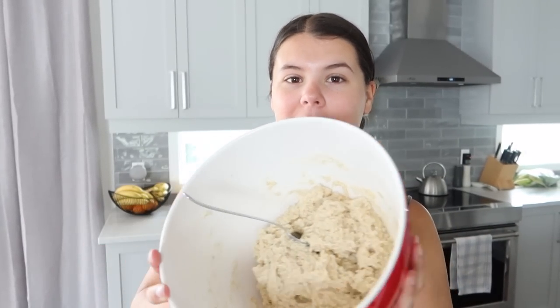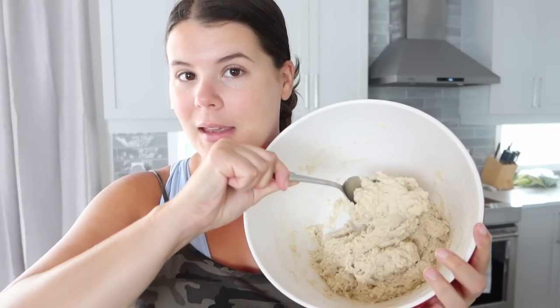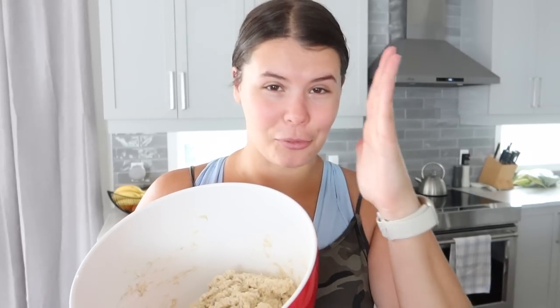We just finished the dough — it literally took me 10 minutes. Your dough should not look like banana bread batter or carrot cake batter; it should really look like a mixture between bread dough and cake batter — super thick and bally. That's what you want because it's a bread loaf. I'm going to put this into a greased baking pan and stick it in the oven, and then we'll try it when it comes out.